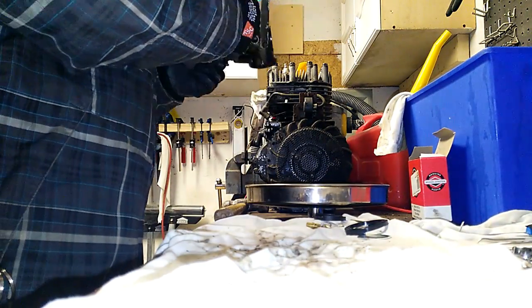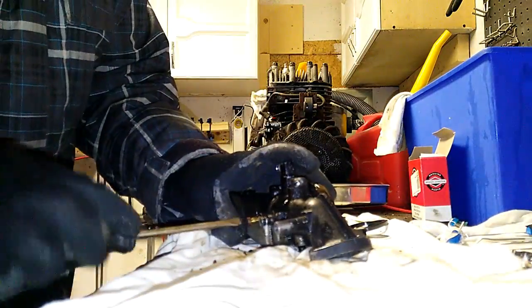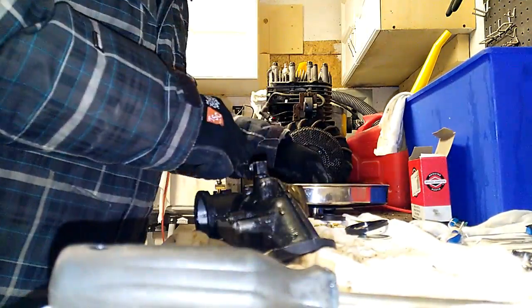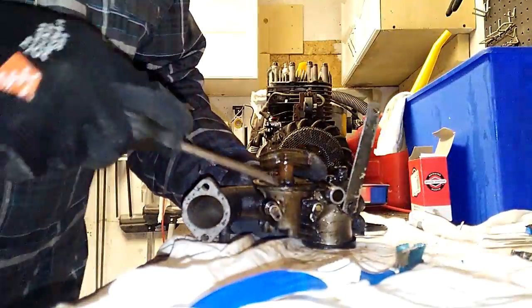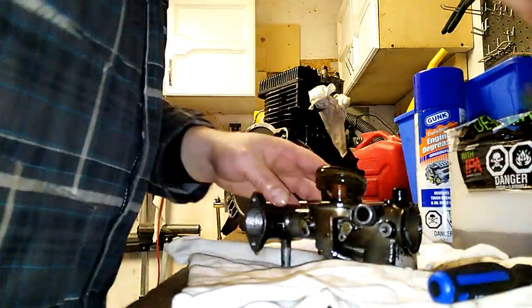Then it was time to remove the emulsion tube, followed by more cleaning. We got the seals and gasket off, as well as a few remnants of the linkage. Then we tossed it in the vat. After a good soak, it was time to get cleaning — an old toothbrush and a hook and pick set were used to get the carb fresh and clean.